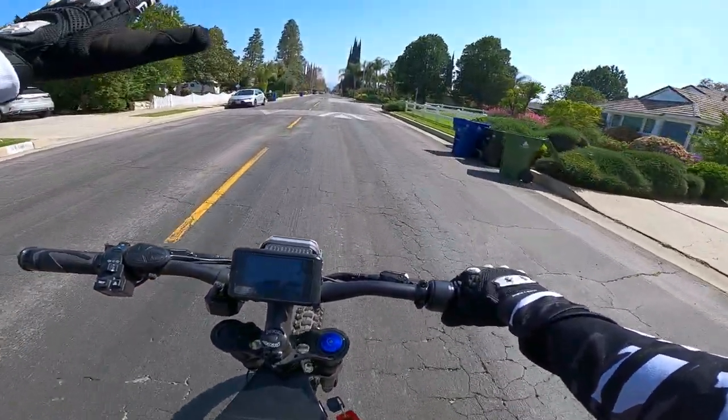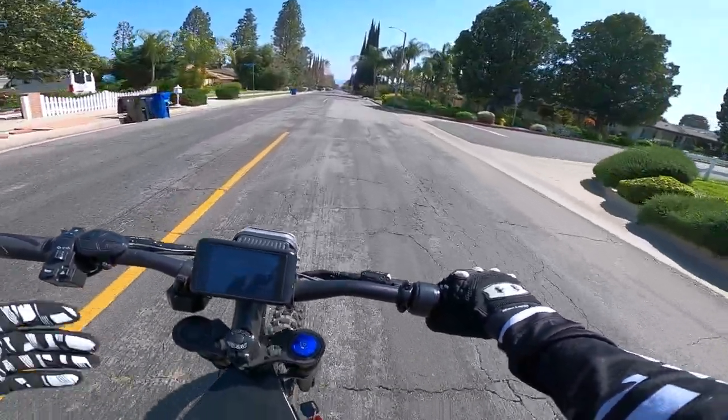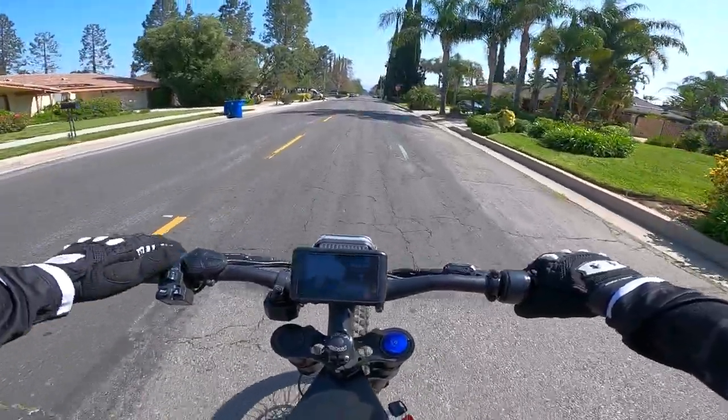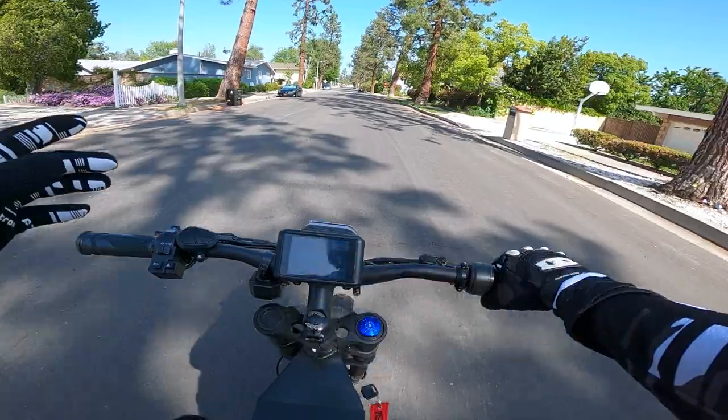So those are the top five things I like about this bike. There are other things as well, but those are the top five, and now let's move on to the negative — the things I dislike about this bike.